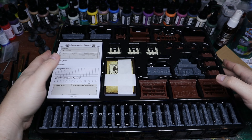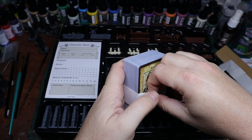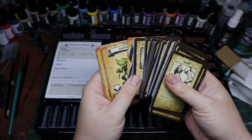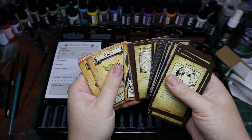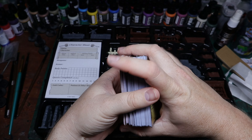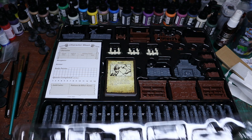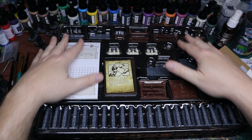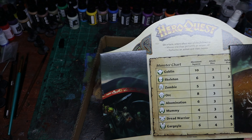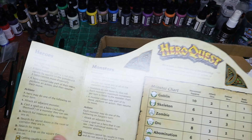I might actually try freehanding something on that portrait. The cards call back to the original game — they're very nice, very sturdy, and the art is really good. As you can see, there are changes to the way the monsters and characters look, all for copyright reasons since Games Workshop owned the original stuff and now Hasbro owns it. This stuff could also be used for Dungeons and Dragons or other RPGs.